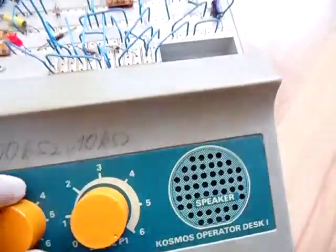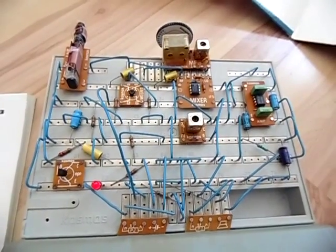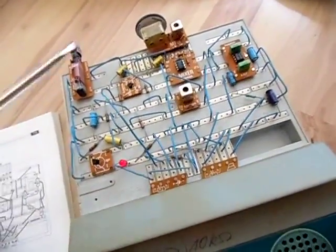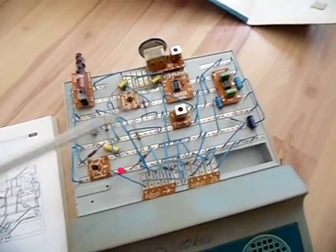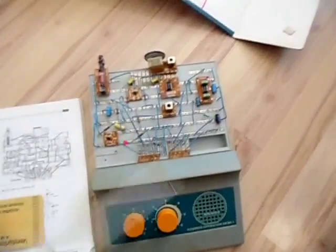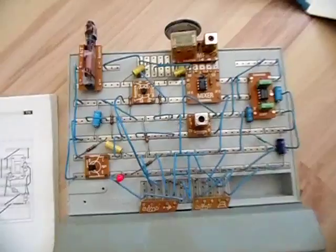I'll turn it off — I hope I don't get copyright issues for that song. So that's a single conversion receiver, the type you'd find in a simple radio. Of course you won't find the fancy dual gate MOSFET mixer IC — I've seen radios that use three transistors for the same type of receiver: the first as a self-oscillating mixer, then some IF amplifier stages. A three-transistor radio can be about as sensitive as this circuit. That's one of the circuits from the Cosmos Radio Tech Electronics DIY kit.